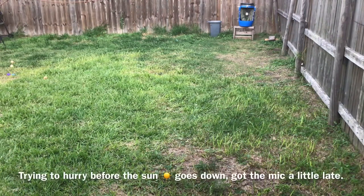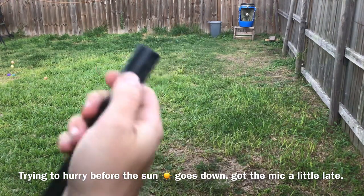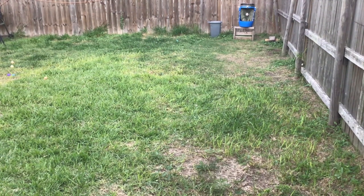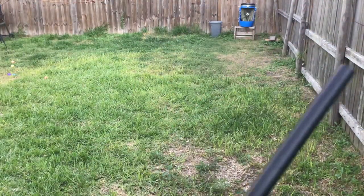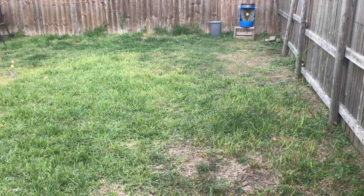Alright guys, it's already getting pretty late, the sun's going down, so let's just have a quick shoot so that we can try out the mic. I have my bamboo darts ready. Let's throw the ball — we'll shoot it as it moves throughout the yard.